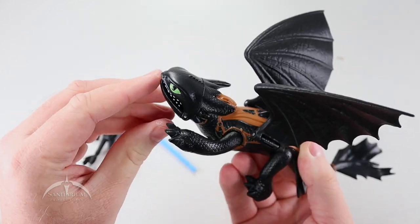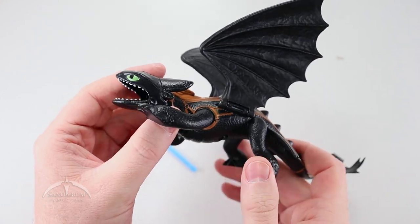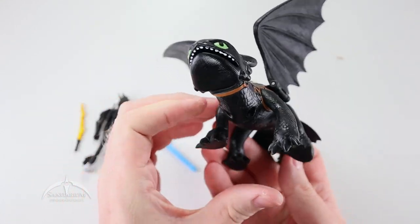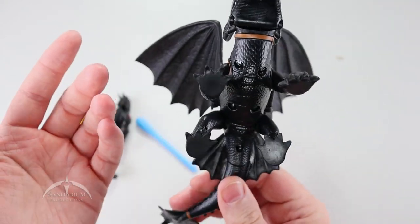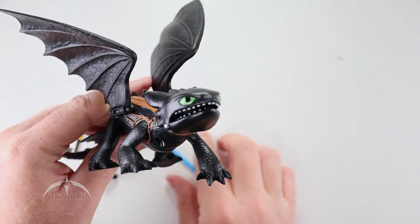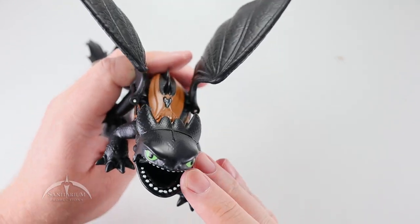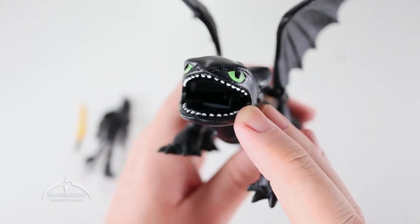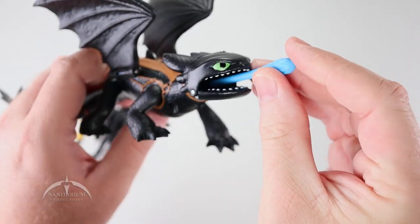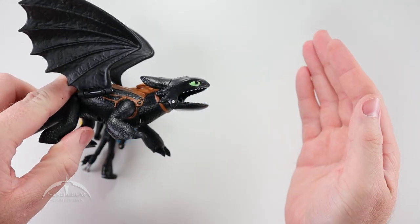They've just got a little hinge joint on them, so nothing really special about that. The head does not move. The jaw does move — it's tied to the trigger mechanism back here with his legs. You can make him open and close his jaw if you want. The front feet are poseable, so you can move those around a little bit. Beyond that, there's really not a whole lot going on with Toothless. To load the missile, you pull back on his hind legs to get his jaw to open, and there's a little hole back there where you can see a spring mechanism. You just take the missile and line it up with that hole, then press it in.